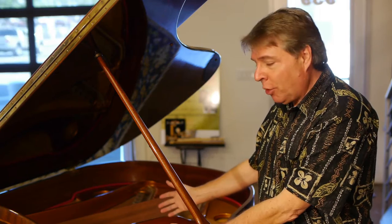Hi, I'm Robert Estrin here at livingpiano.com. I have another great show for you. The question today is: can you replace the soundboard on your piano?